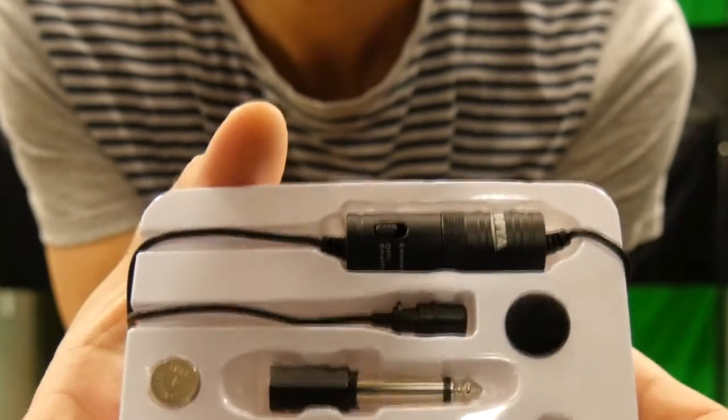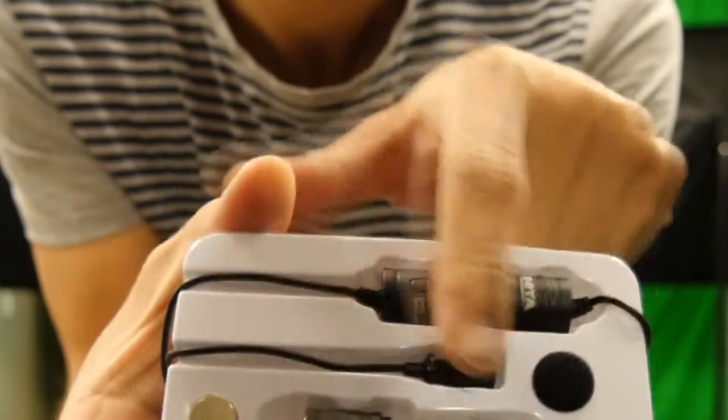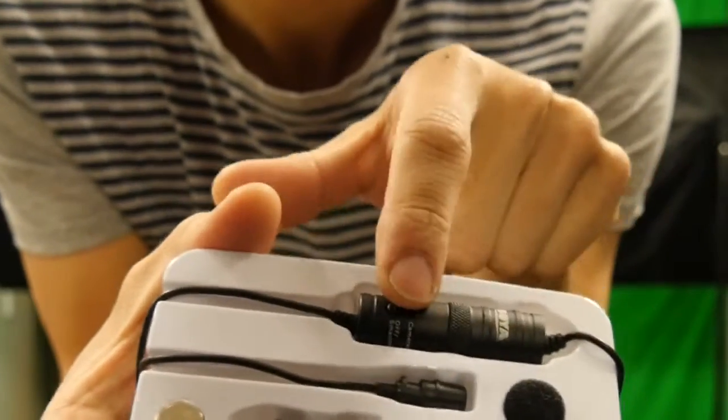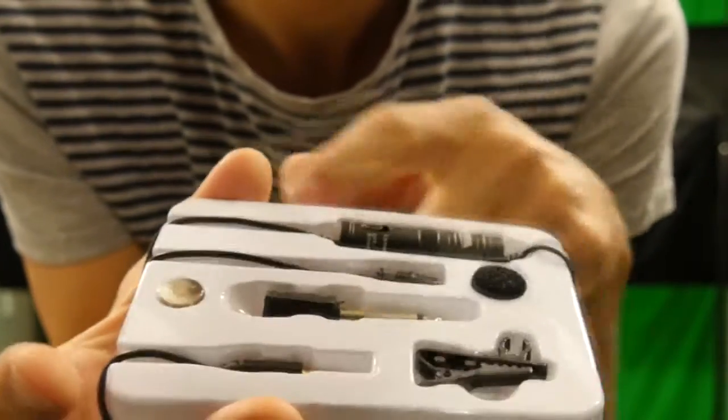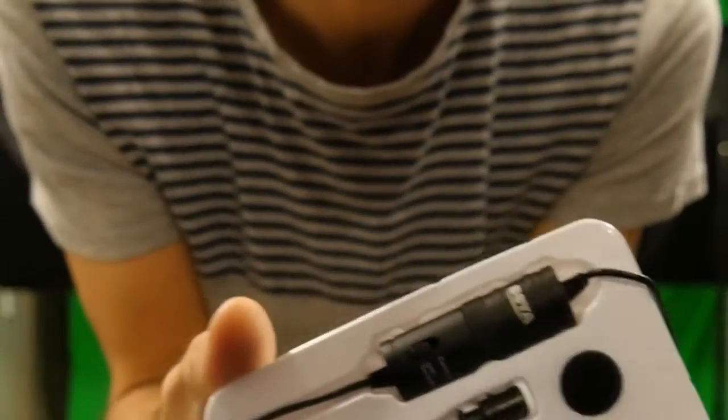As you can see, the microphone comes with quite a few bits and pieces. So this will be the battery for the preamplifier, this will be the preamplifier itself in-line, a couple of different types of connector - this one will go straight into my camera - and obviously the lapel clip itself.